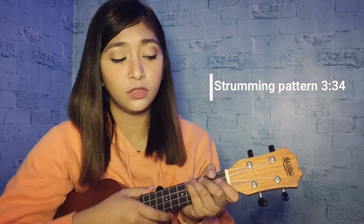So for the chords, we're going to use eight chords for this one. And if you're already familiar with these chords — E minor, B minor, A minor, G, D, C, A, and B — you can now skip to the strumming patterns. But if not, you can continue to watch.